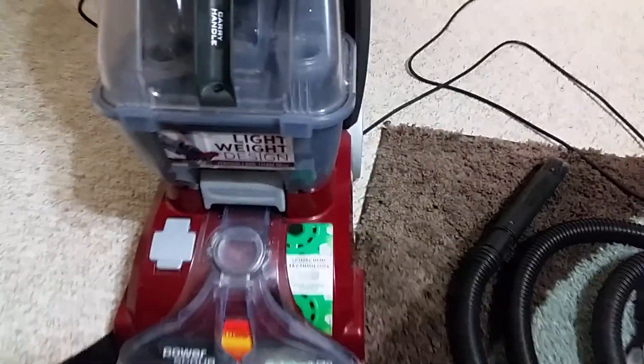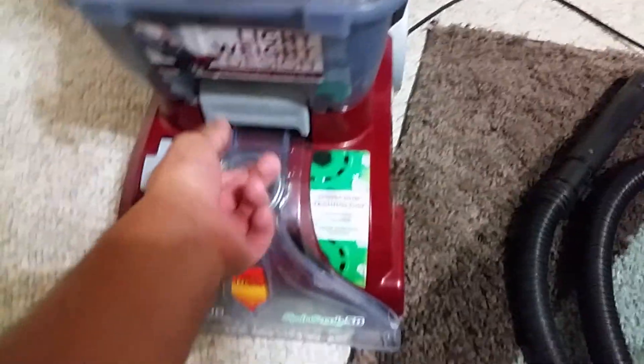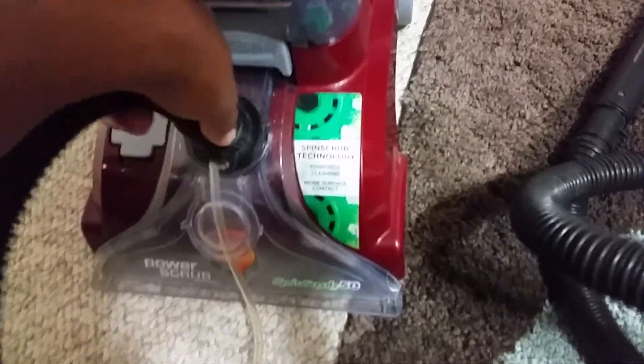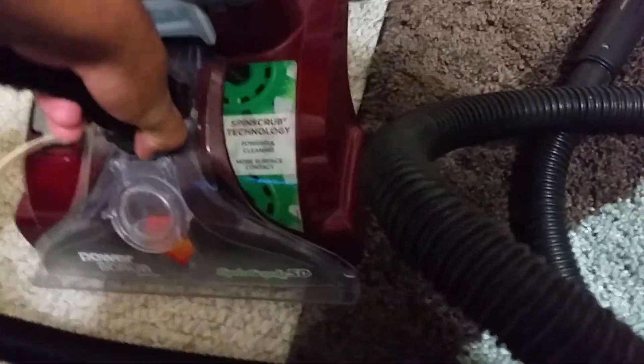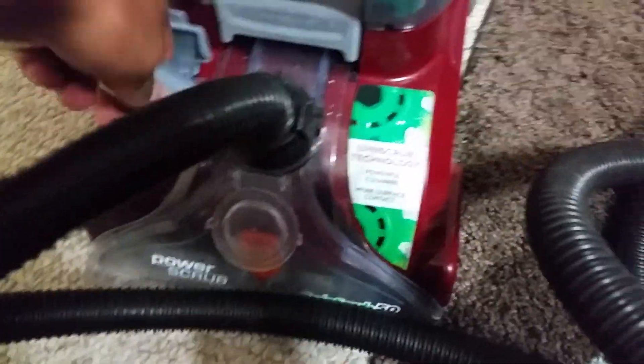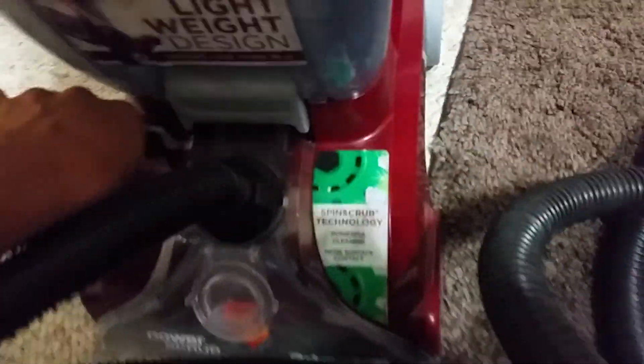One thing I don't like about it — the hose you have to connect from over here. It's not hard, but you get used to it. It snaps until it clicks, I think. Yep, and then you just connect. It's kind of hard with one hand.